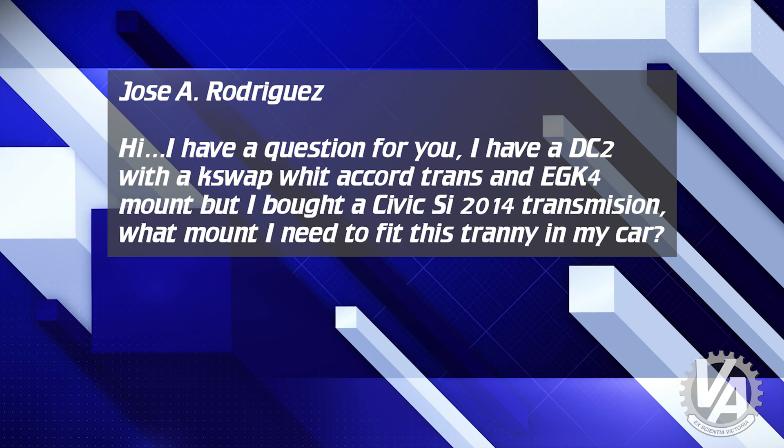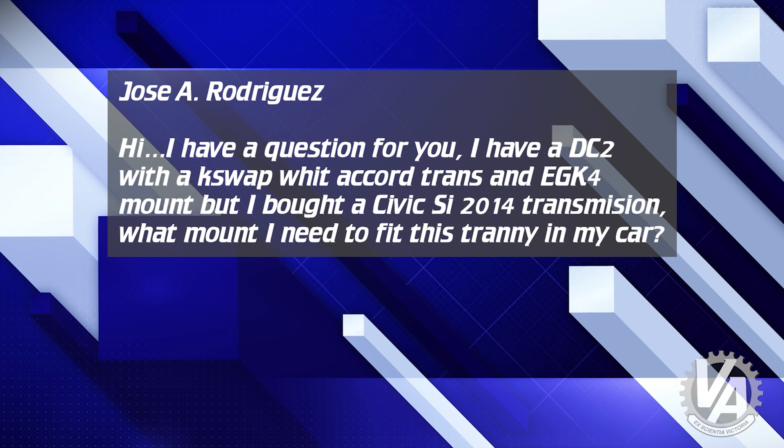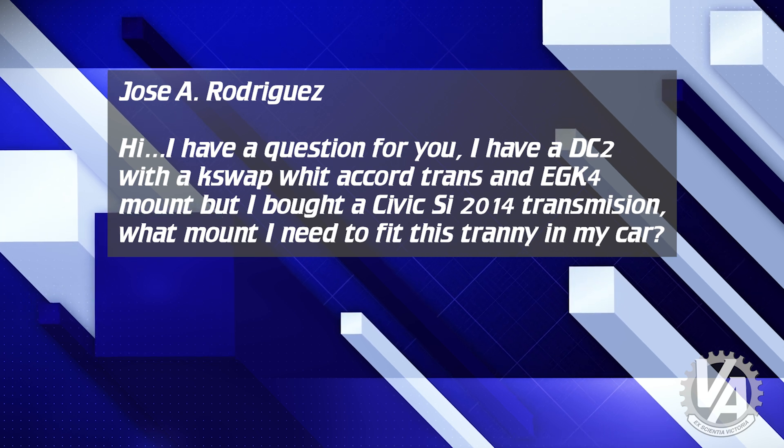Next question is from Jose Rodriguez. He goes: hi, I have a question for you. I have a DC2 with a K-swap — with the Accord transmission and EGK4 mount kit. I just bought a Civic SI 2014 transmission. What mount do I need to fit this tranny in my car? Well, you actually don't need any different mounts. You need a different bracket — the bracket on top of the transmission. On your current transmission there are two bolt holes; on the one you just bought there are actually three bolt holes. The transmission bracket you need is called an EGK2 LHB. That's actually the one also used on the EGK2 mount kit. Just order that — I think it's $79 — and Hasport can fix you right up.